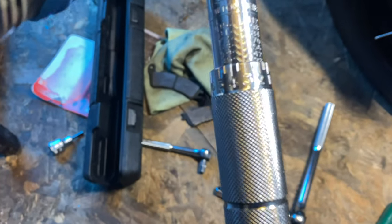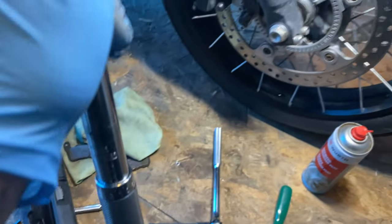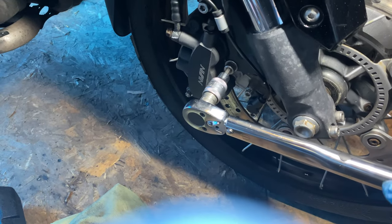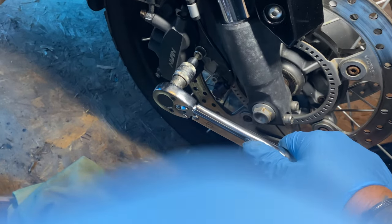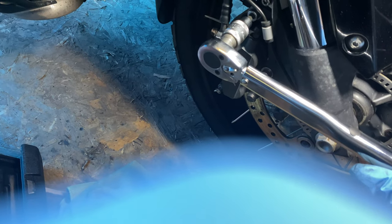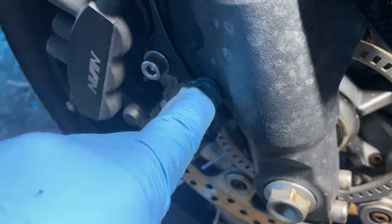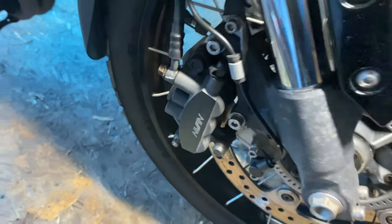Front caliper bolts are 28 plus 3 — 31 newton meters. It's two caliper bolts at 31 newton meters. We undo this little bracket here which just holds the ABS wire, and then the brake pad retaining pin — we'll remove that. So let's do the other side.